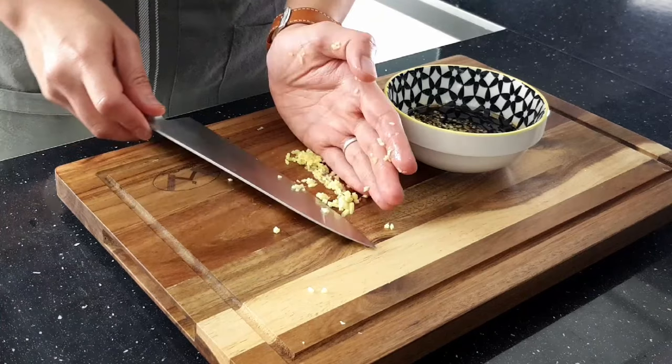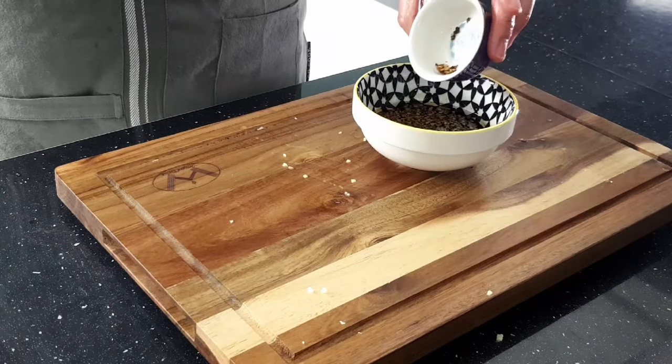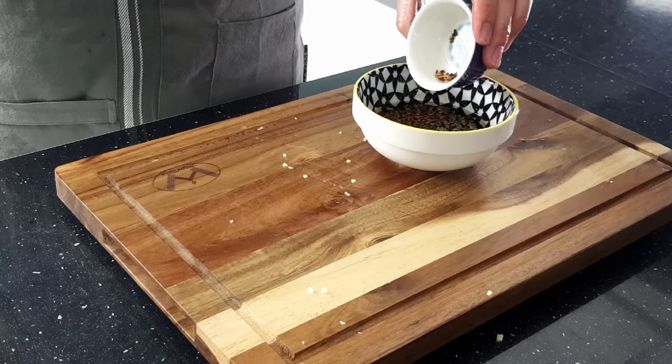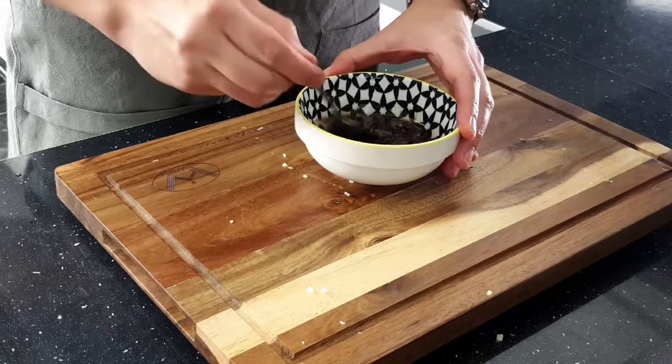The final ingredient is fresh red chillies thinly sliced. However, I have a 4 year old who can't take spice so I'm adding the smallest amount of dried chilli flakes which barely registers on the Scoville. Then mix together really well and set aside.